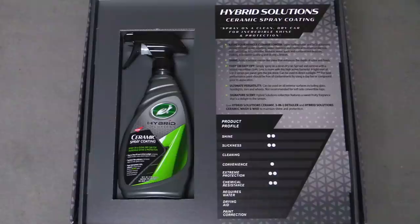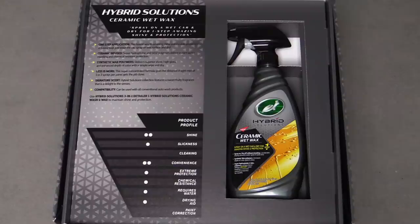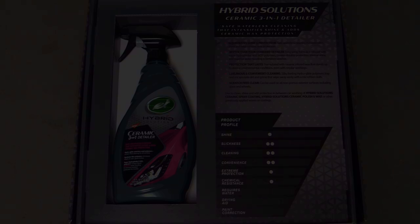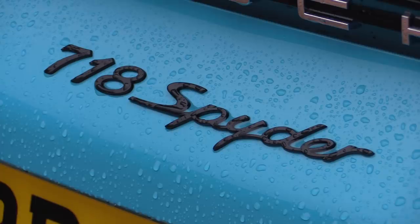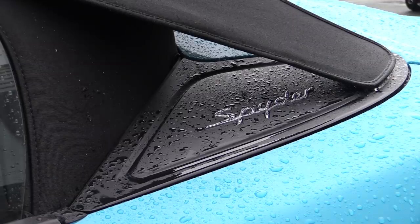And a three-in-one detail spray designed for use in between washes. While each product can be used independently, to get the best out of them in terms of durability and shine they should ideally all be used together. I intended to use the all-in-one ceramic polish and dedicated spray coating here, then follow up with a separate video of the other maintenance products on my own car after performing the same preparatory procedure off camera.